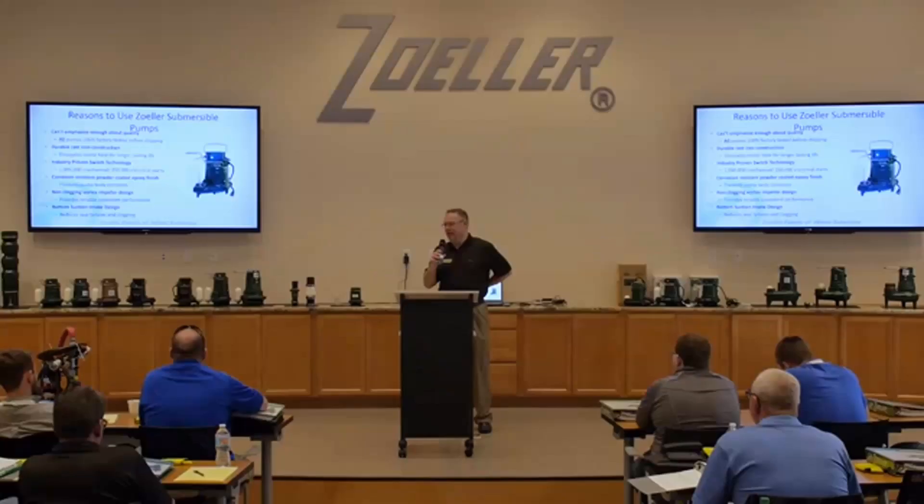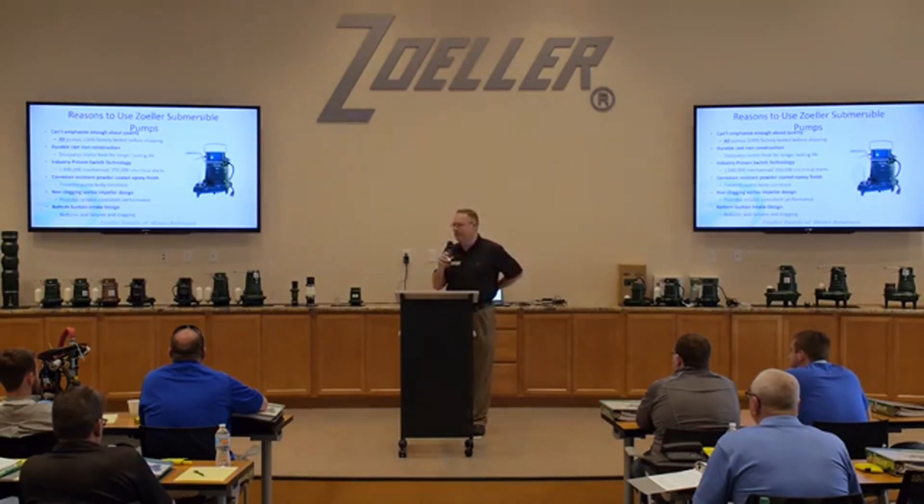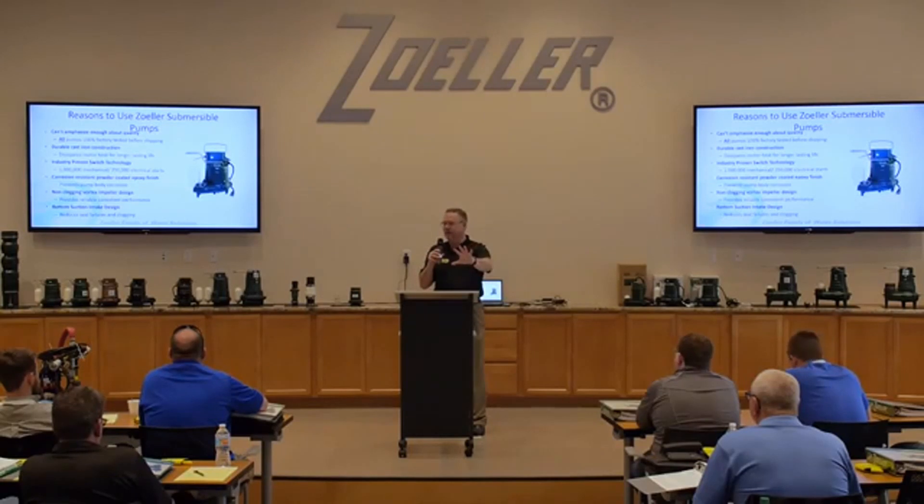But what they don't tell you is those impellers are much more likely to clog and jam. When you have a sump pump protecting your $50,000 investment in your basement, are you as concerned that the pump can pump a little bit more or higher, or do you want that pump to not clog and jam and flood your basement? That's the trade-off with vortex impellers — we'll take a little bit less performance for reliability, because reliability is really what we're looking for in a small sump pump.